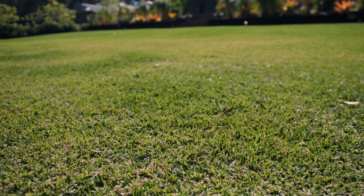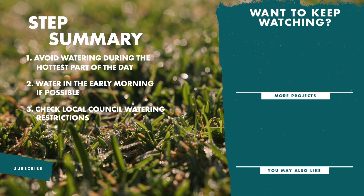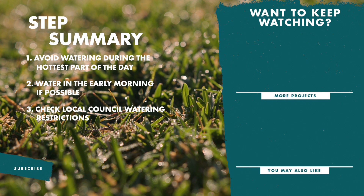There you have it — the right steps to ensure your lawn gets all the care it needs this summer. If you like this video, don't forget to like and subscribe for more tips and tricks.